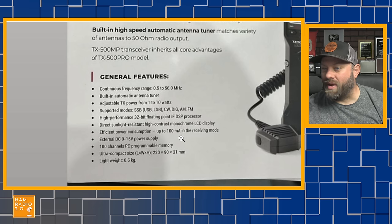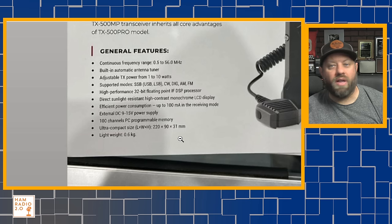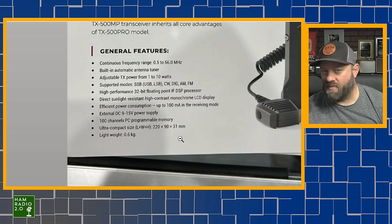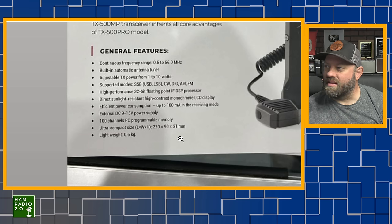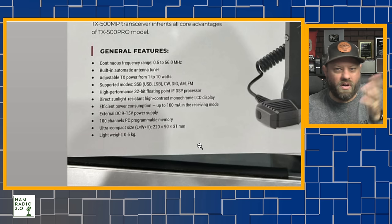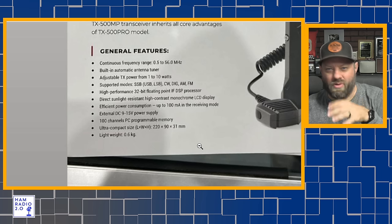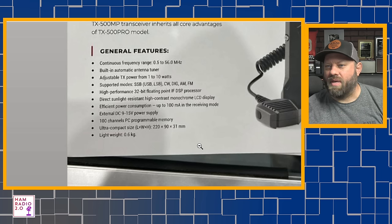High performance 32-bit floating point IF DSP processor. Direct sunlight resistant high contrast monochrome LCD display. I did hear some people say that the display on the original TX500 was a little bit hard to see in the sunlight. I personally never had that problem, but I can see how that might be a thing for some people depending on where you're trying to operate. If I go out and operate at a park, I'm usually trying to operate in the shade even though it's sunny out.